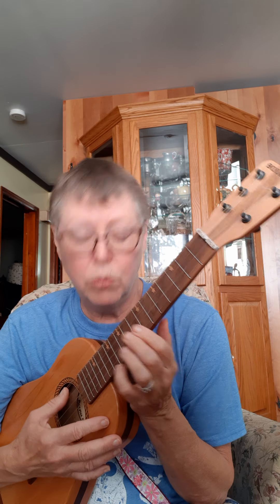A little fuller sound. This one has both high and low G. It has the same clear strings for the other strings. It just happens to have a classical guitar string for a low G. You could also use just a clear fluorocarbon.